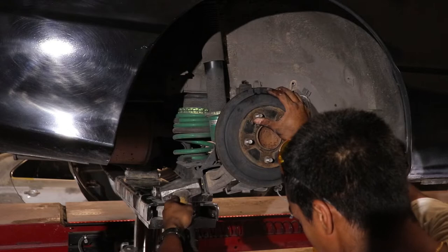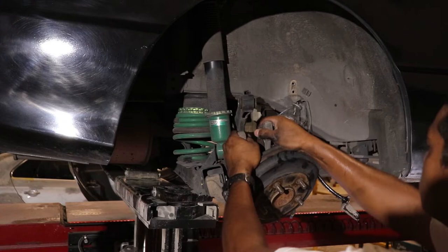Now that the brake lines and everything is disconnected, I can go ahead and rip out this knuckle. It's going to take some persuasion with the hammer. After a while and a little bit of playing you can get this knuckle out, believe it or not.